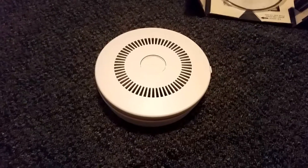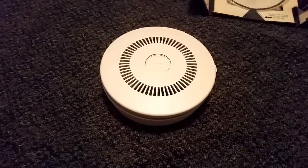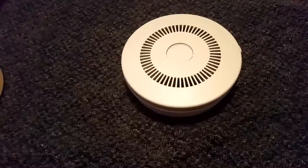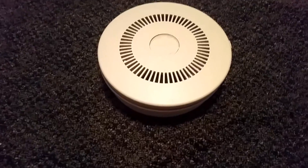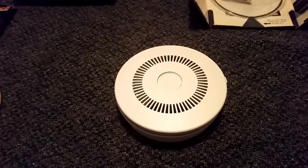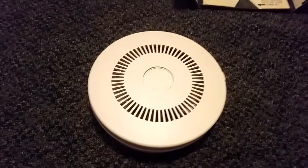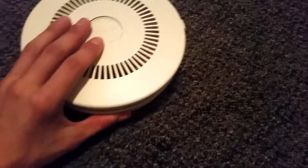Hey guys, this is part two and this is the actual demonstration of my Honeywell CD-200A smoke detector. I got this off of eBay and you saw the unboxing video that it had never been opened, and it was made in 1978. Sorry about the vibration sounds.